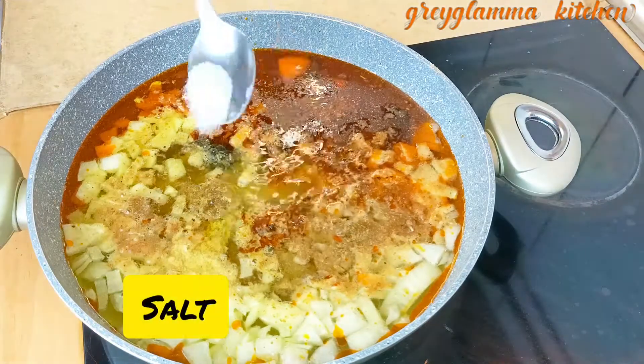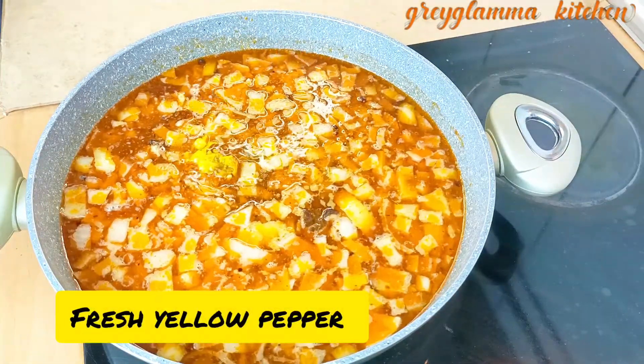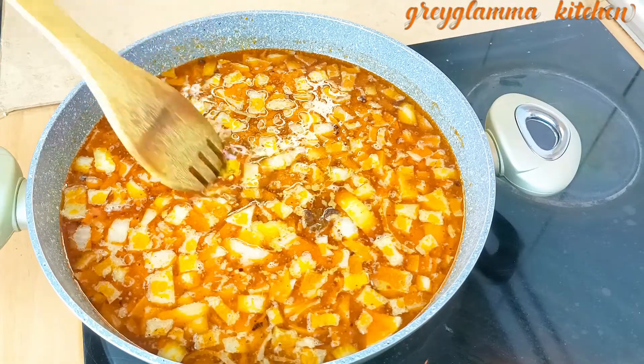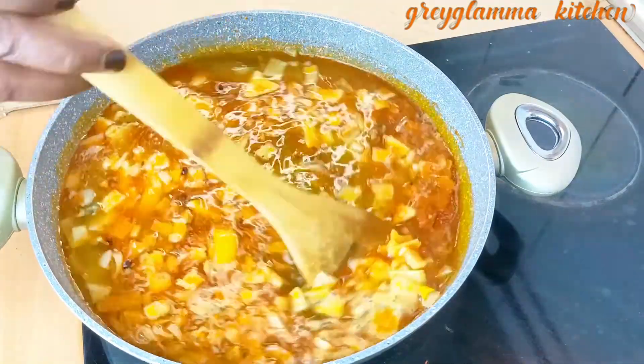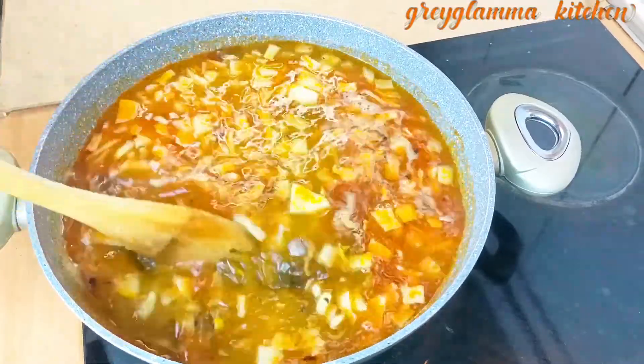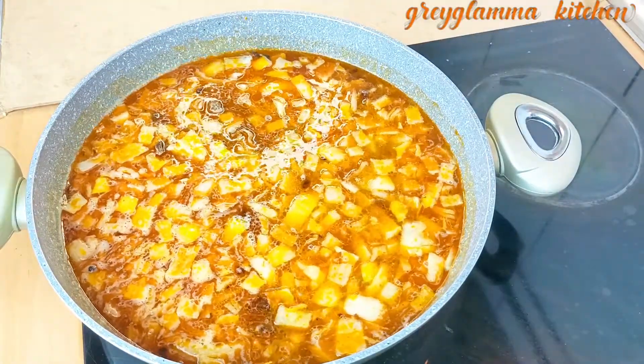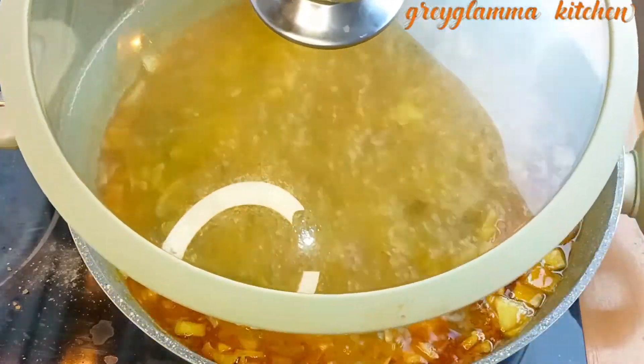Then add powdered ginger. I am using no seasoning cubes here. Then add some salt. I will add fresh yellow pepper. I wish you are here to just perceive the aroma that is coming out already! Then stir it and cover to bring it to boil.